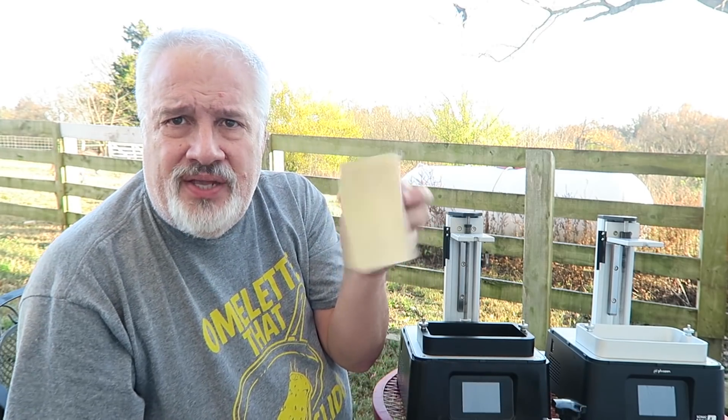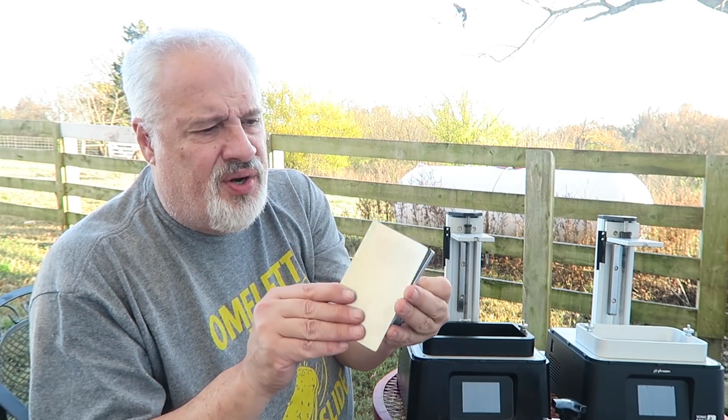I did put one of these wham-bam plates on here, so we'll see how that turns out in another video. I haven't used it yet, but we'll see.